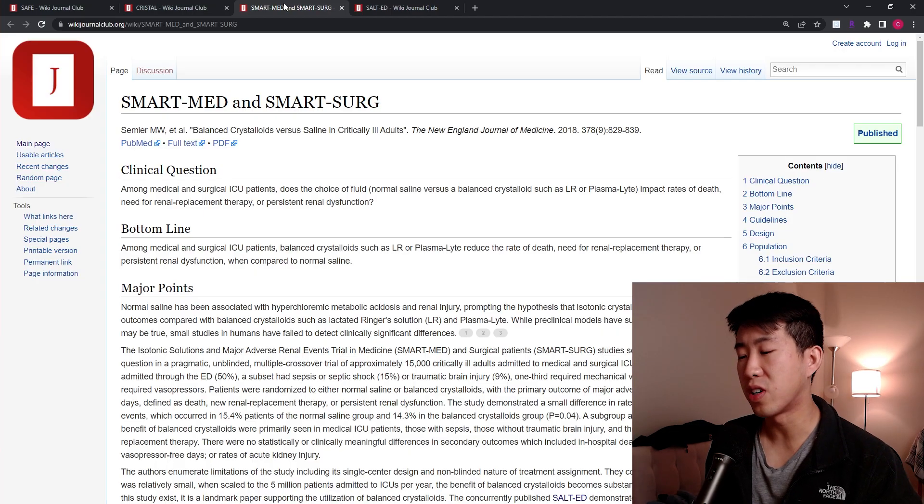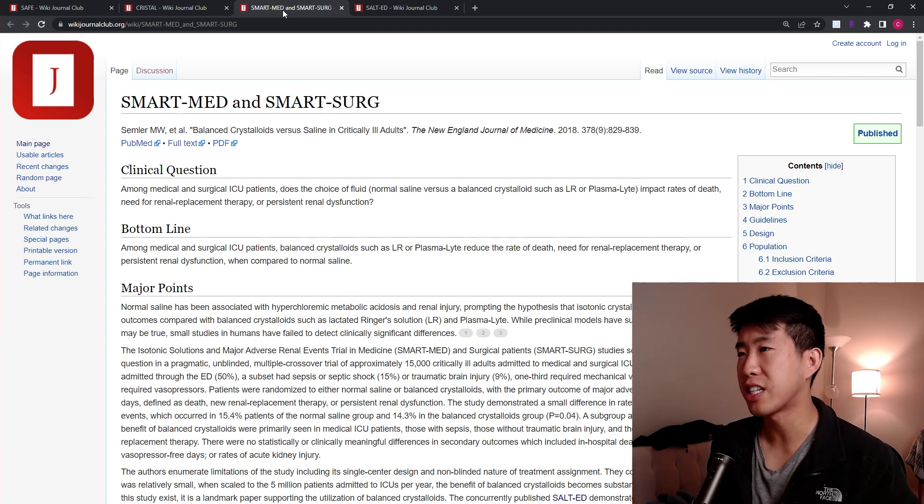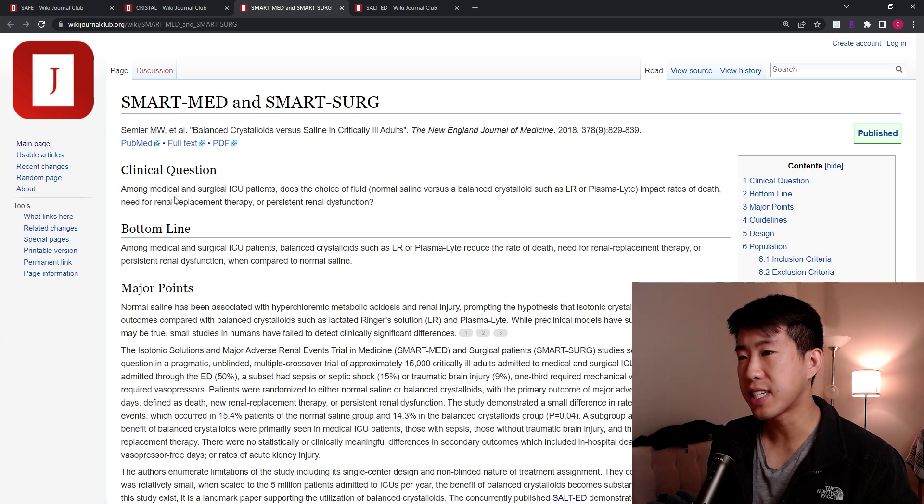Now that we've gone over the downsides of normal saline and debunked some myths about lactated ringers and Plasmalyte, let's look at trials comparing balanced crystalloids versus normal saline. The key ones to know are the SMART-MED and SMART-SURG trials, as well as the SALT-ED trial. In the SMART trials, among medical and surgical ICU patients, normal saline versus balanced crystalloids was tested for rates of death, need for renal replacement therapy or dialysis, or persistent renal dysfunction. Balanced crystalloids reduced the rate of death, reduced the need for dialysis, and reduced rates of acute kidney injury compared to normal saline.